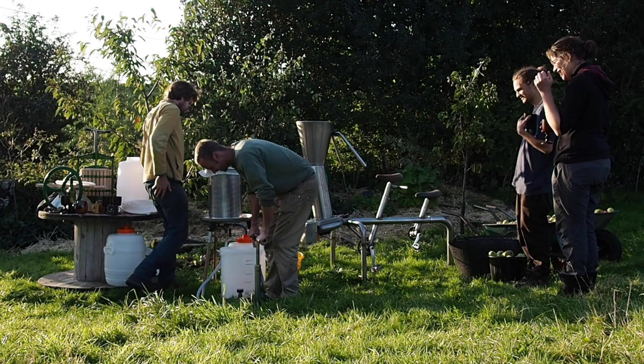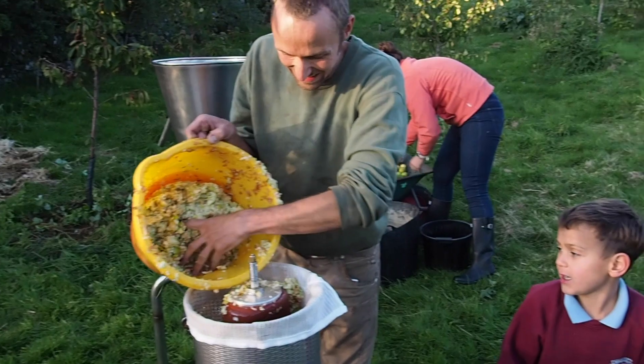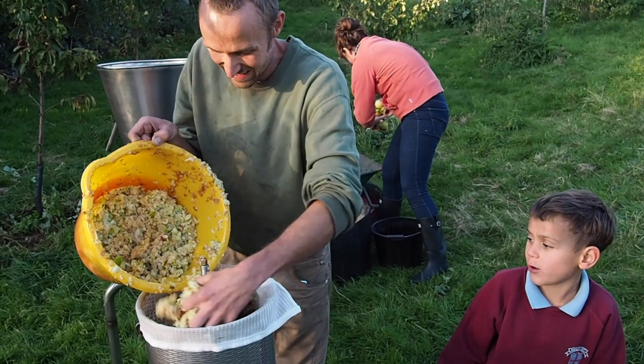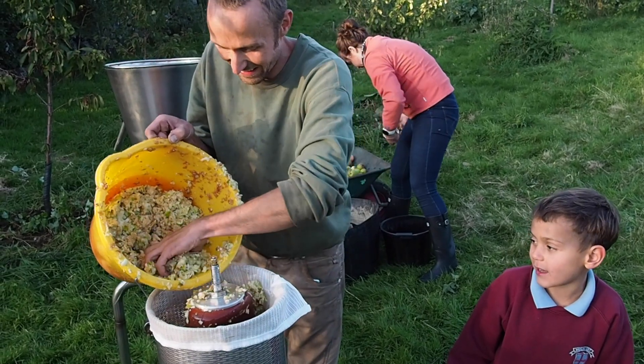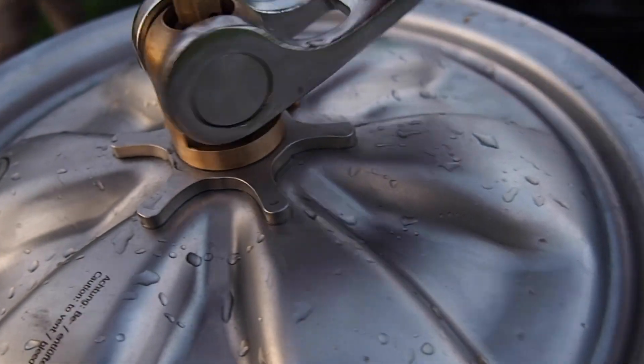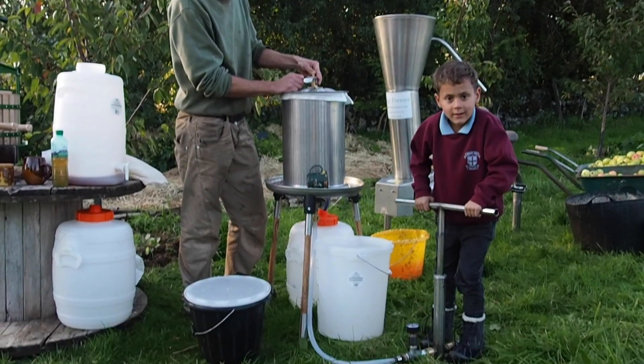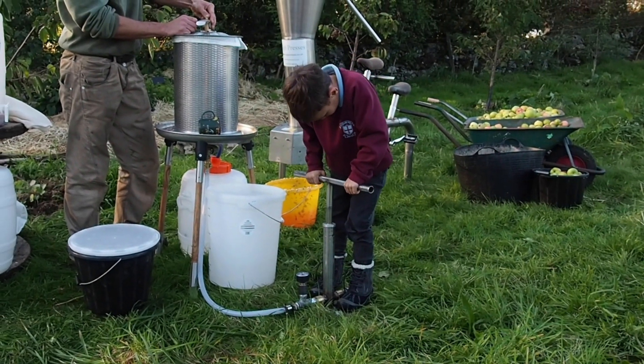The pressing is done by an off-the-shelf Hydro Press, converted to run on a custom hand water pump. The process is simple: fill up the basket with the apple pulp, fasten the lid, engage the pressurising tap, and pump the internal rubber bulb full of water.